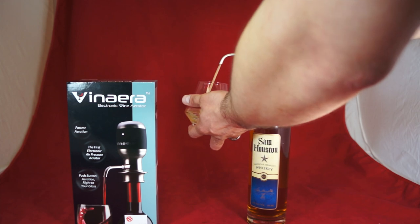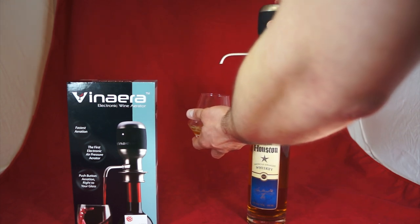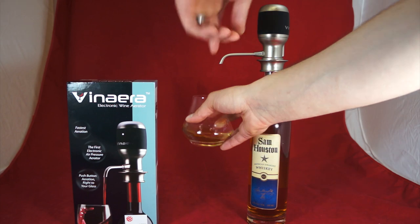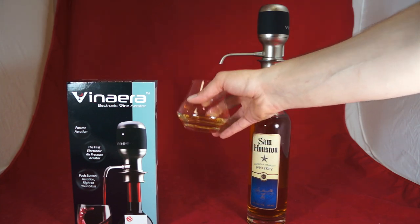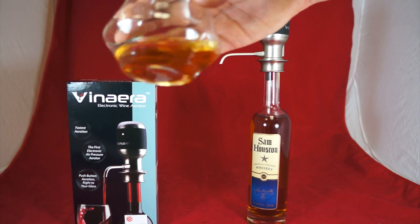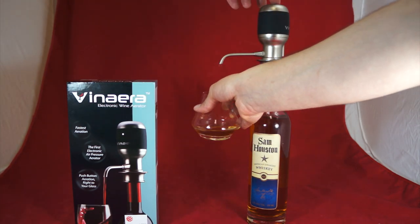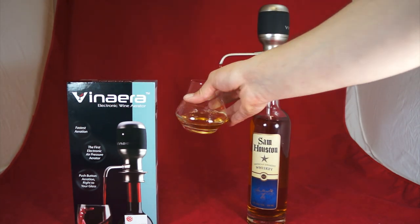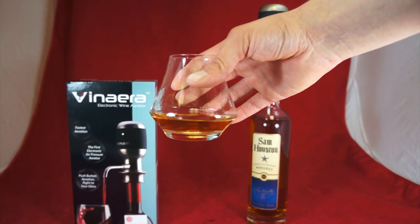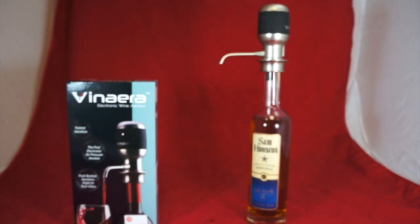Now let's go ahead and check the aeration. Oh wow, look at the stream that comes out — that is a lot lighter. You can tell. Go ahead and pay attention to that stream — you can see this copper, ocher color. And when I push that button, look how light and bubbly it's coming out of there. The bubbles aren't staying in the hard alcohol like they did in the wine. But let's go ahead and give this a taste.